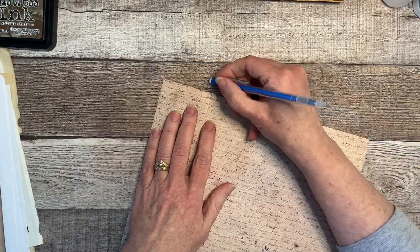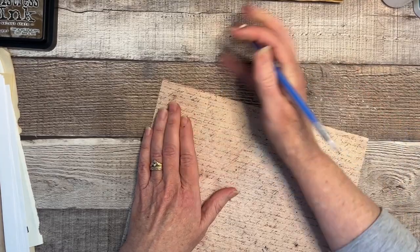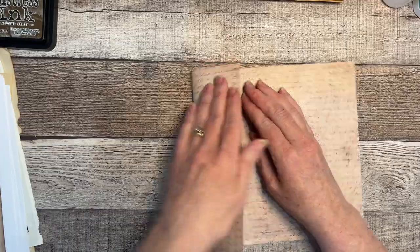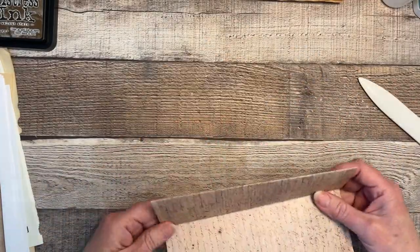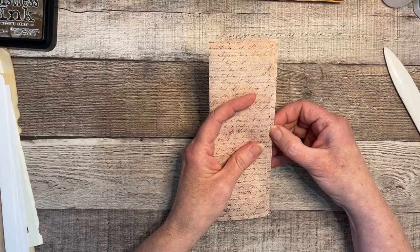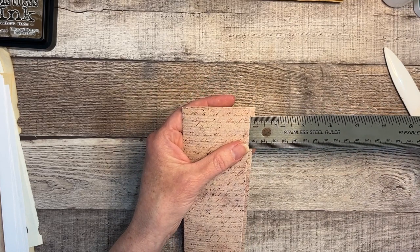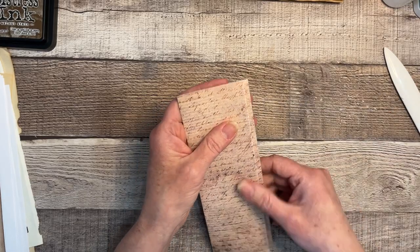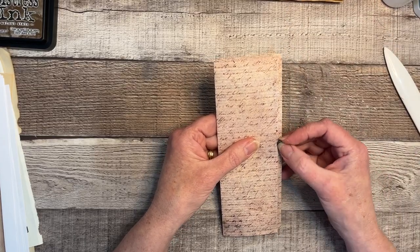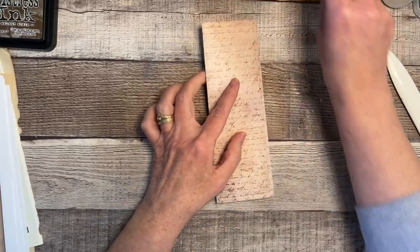I'm going to erase these little marks — they may not really show up that much in the end but I'll feel better if they're gone. Now I'm going to go ahead and fold. There's a little overhang here — it's about an eighth of an inch. We could trim it down or just leave it, because I will be doing an eyelet right here and I feel like I want that to be a little bit larger, so I'll leave it for now.